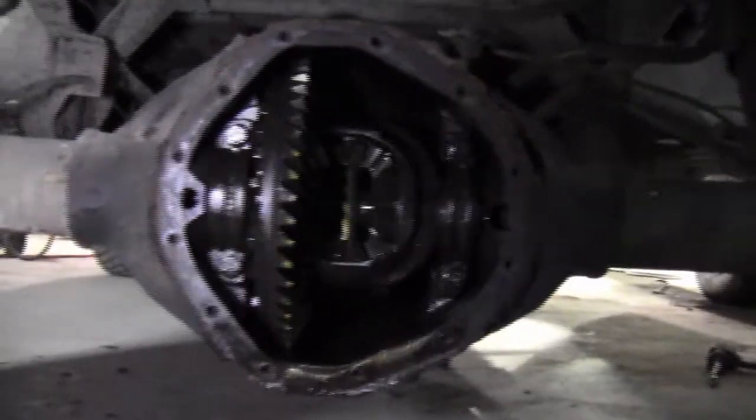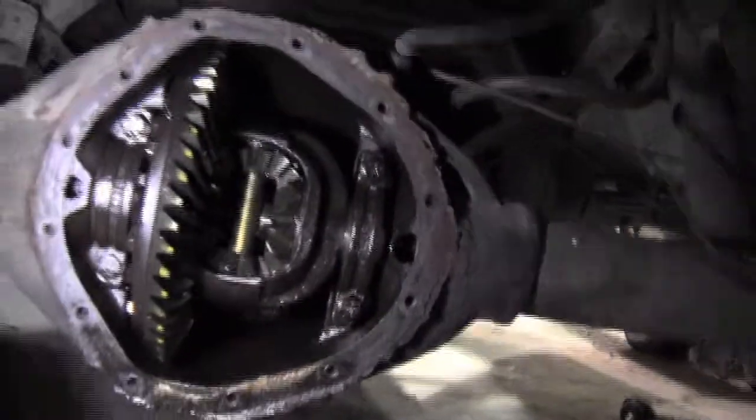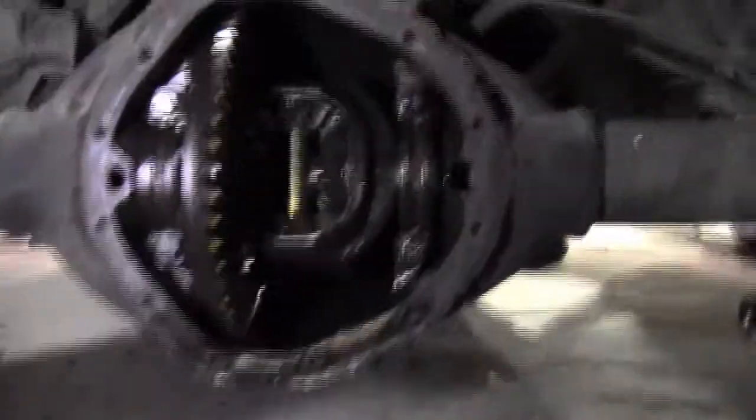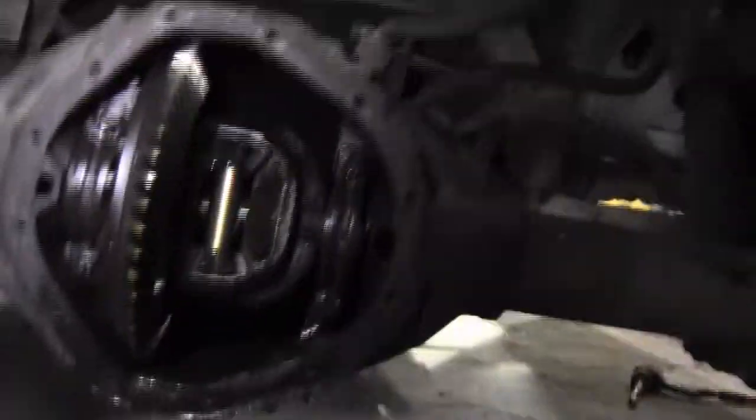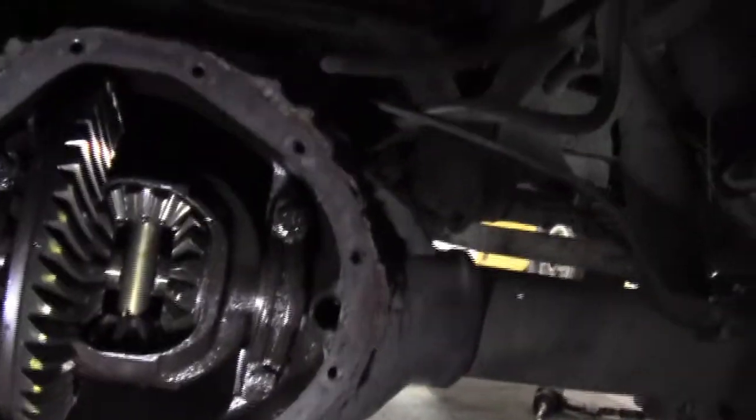So here's what a differential looks like inside the actual case itself. Sorry about the poor lighting — I'm just holding a torch and trying to get a good bit of light in there. If you look way in the back, that's your input or pinion gear right at the very back of the case. And then this one with the marks on it is your ring gear.